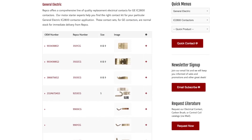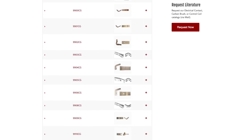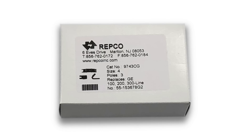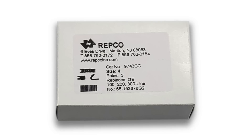Repco replacement electrical contacts are reverse engineered and manufactured under our own specs. The material is then assembled, boxed, and labeled. Here's the box you would receive if you ordered the AC contact kit replacement for the GE 100 200 300 series replacement kit we just looked at.